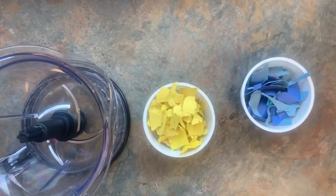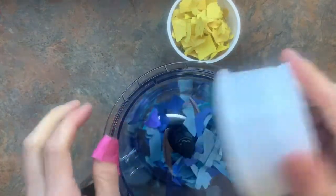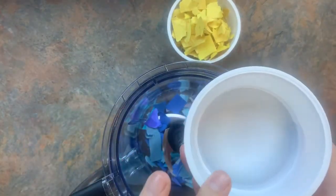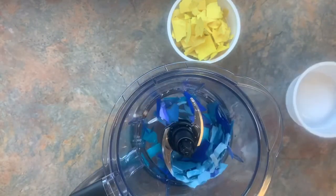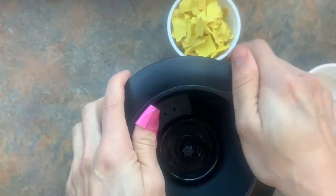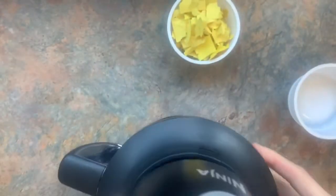Now that I've got my paper, I'm going to choose one of my colors to start with. I'm going to dump it in my blender and fill it with two cups of water. Put the top on the blender — get ready for a loud noise. We're going to blend this up.